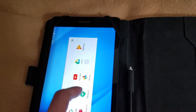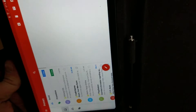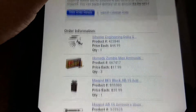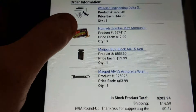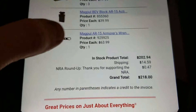They didn't give me my shipping. So hold on real quick, look at this — let me go to my emails if I can find it real quick, just so I can show you guys. In Midway, USA. Okay, so: $44.99 on the armorer's wrench, or the roll pen toolkit. $17.99 on the Zombie Max ammo. $39.99 on the Bev block. And $63.99. And there's my total.